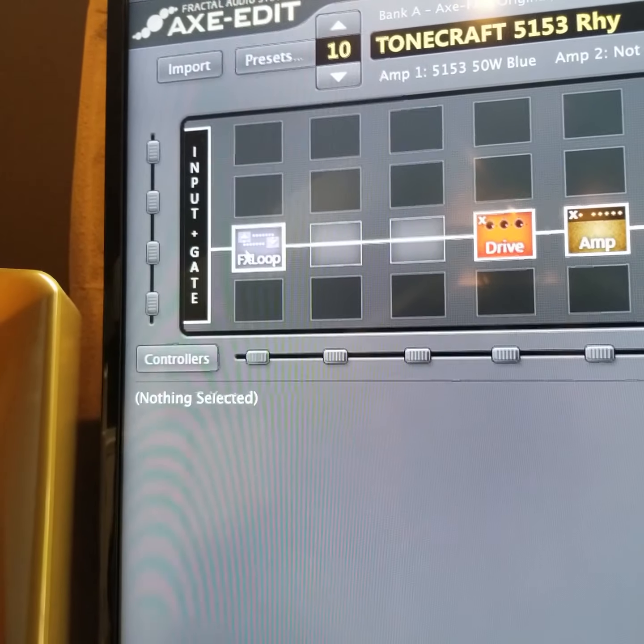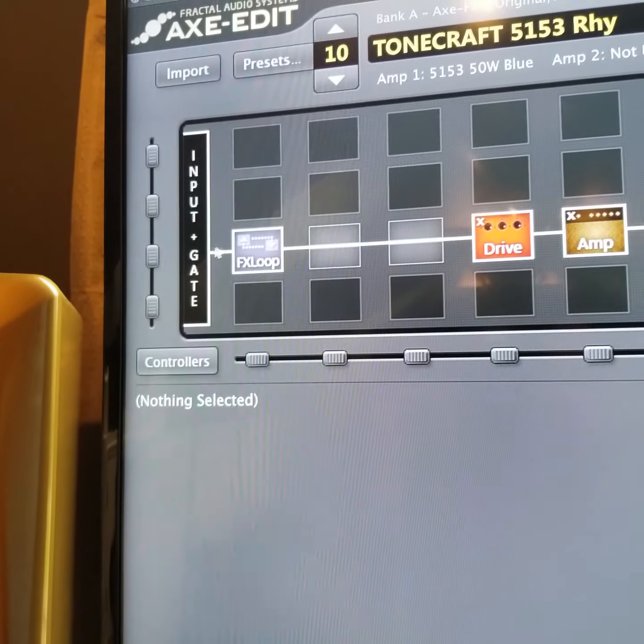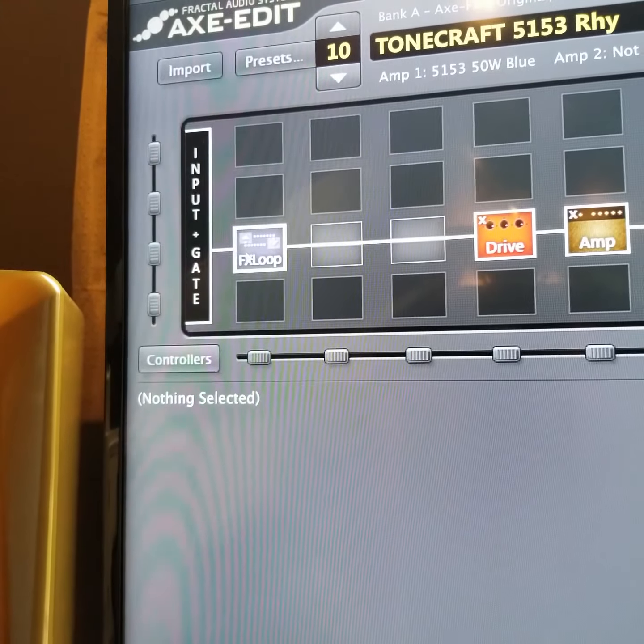Hey guys, what's going on? Ledwing here. Just giving you a quick update, a little window into how recording Omnipresence is going. Right now I'm working on the intro track. It is codenamed End of the World Bank — I'm not really sure why. I thought I'd give you a window into some of the stuff we're doing.